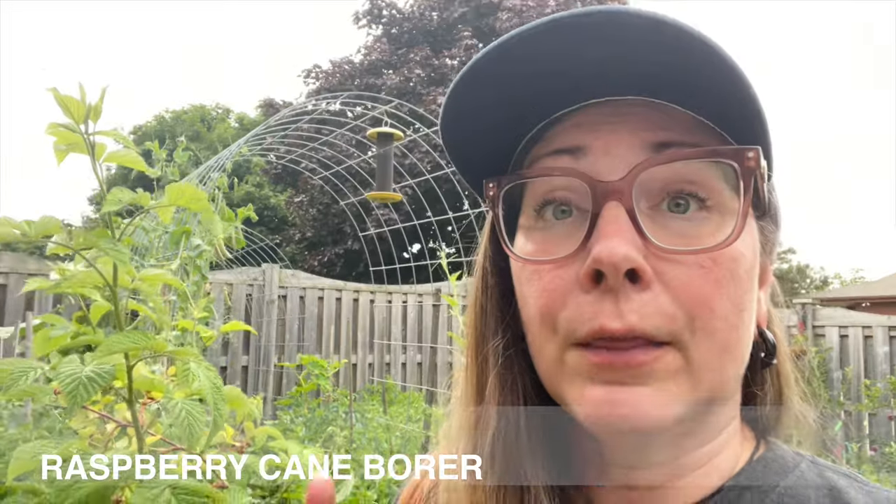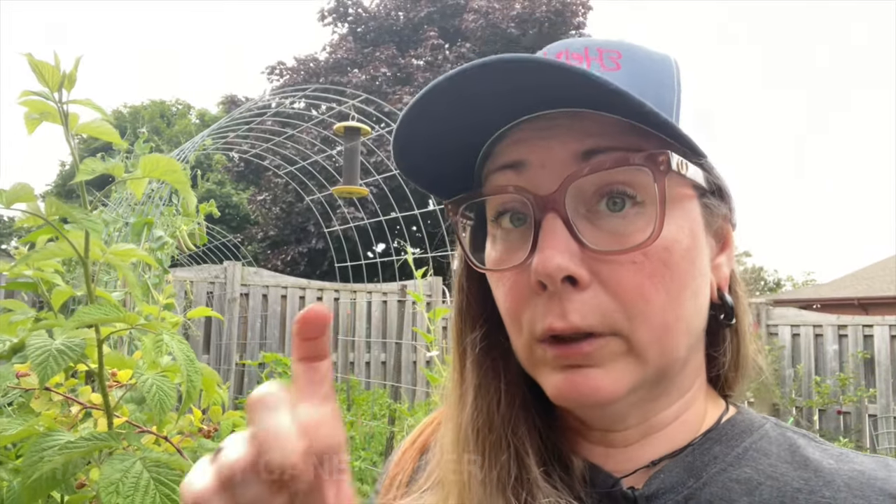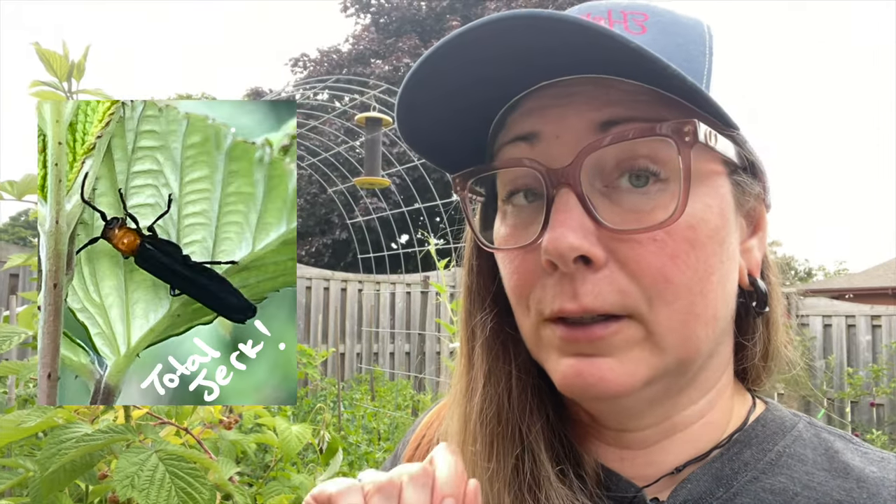It was a very specific pest called the raspberry cane borer. They are mostly black beetles with really long antennas and a little yellow piece in front of their long skinny body. I actually managed to get a picture of one the other day and I'll put that up on the screen so you can see what they look like.